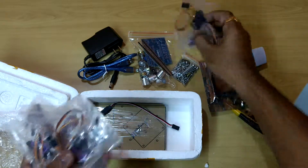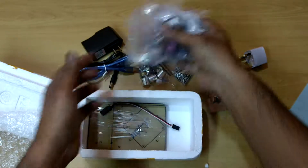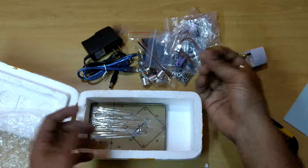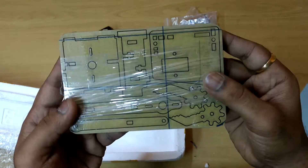These are 4 metal gear motors. Connecting wires, connecting wires. These are the important parts.